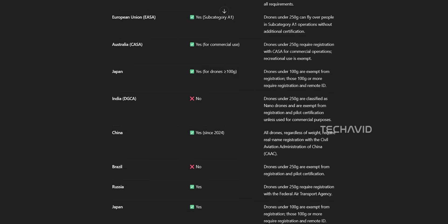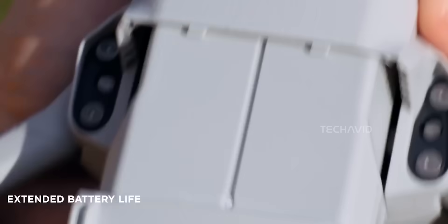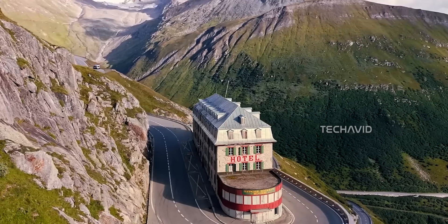And can you blame us for expecting the worst? A one-inch sensor, LiDAR obstacle avoidance, and more onboard sensors, plus processing hardware that's likely far more capable than previous Mini models — on paper, all that sounded like a one-way ticket to 'sorry, you're over the limit, please register and pay the drone tax.'